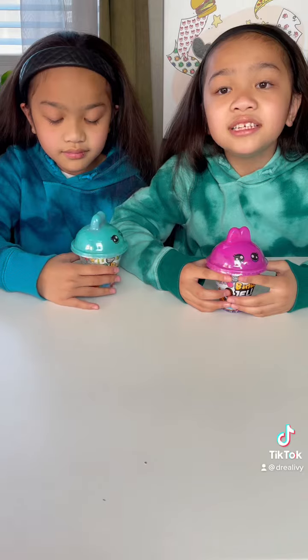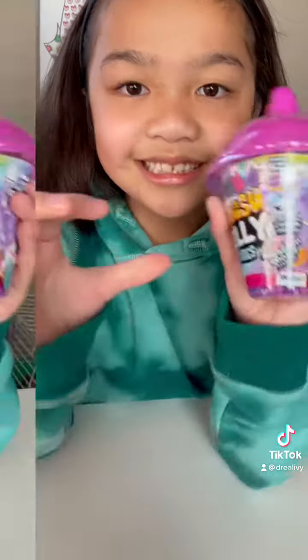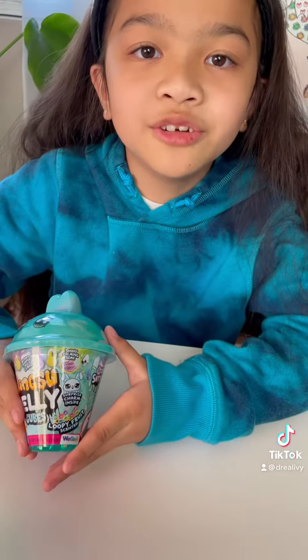We went to Target and we found these really cute slimes. Mine said it smells like McLooms. Mine said it smells like Loopy Fruit.